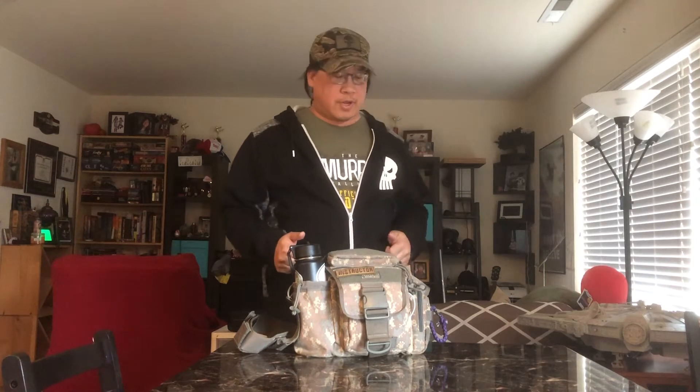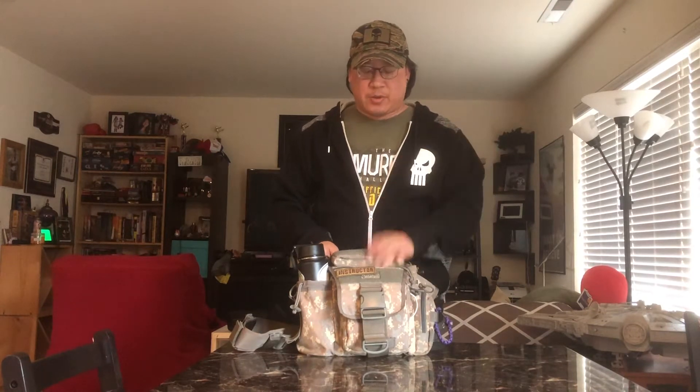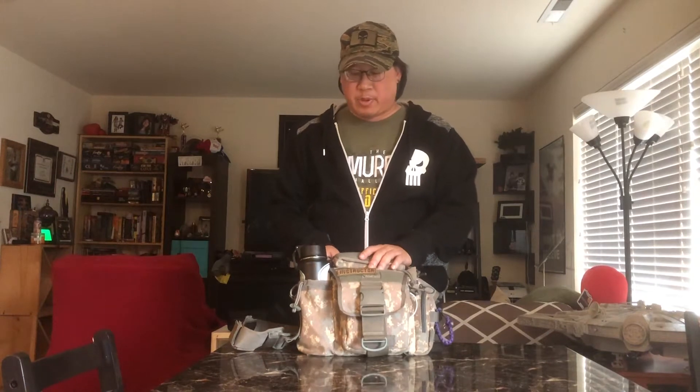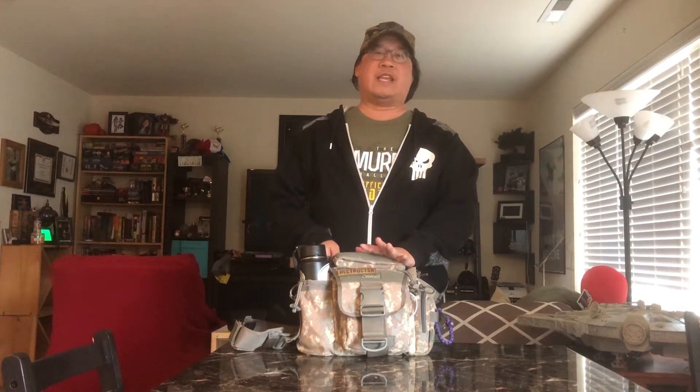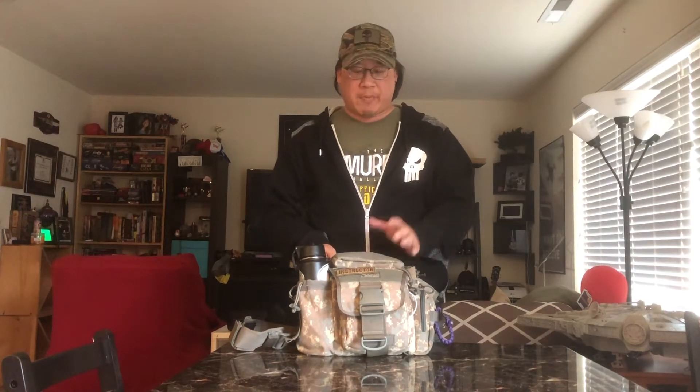Welcome to another episode of the Orminators. I am Chris Orr, and as promised, I'm here with another bag review. This one is the Maxpedition Jumbo Versapack. These have been around for quite a few years, and I've had this one for almost as long as they've probably been out. It was kind of my original daily carry bag — the man bag, if you will — before they really became super popular, especially for the everyday carry crowd.